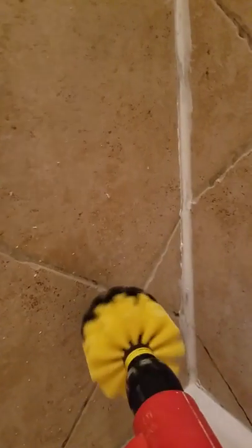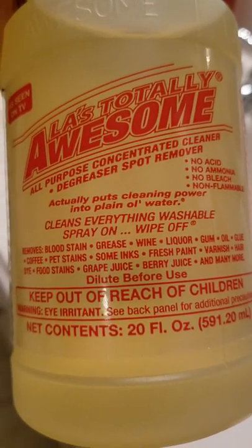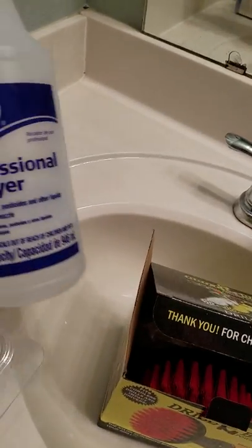I'm gonna let it sit with bleach. I bought this at the dollar store — it's called Totally Awesome, supposed to work on a lot of stuff. I'm gonna put some of this stuff and let it sit overnight, then do that tomorrow.